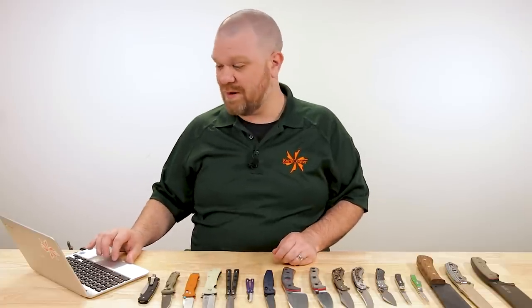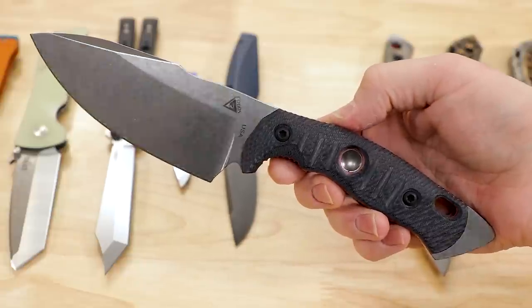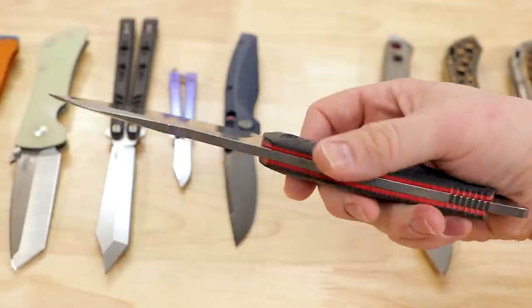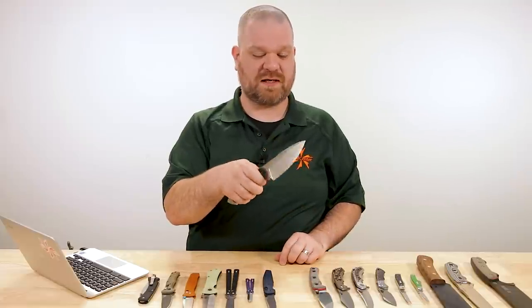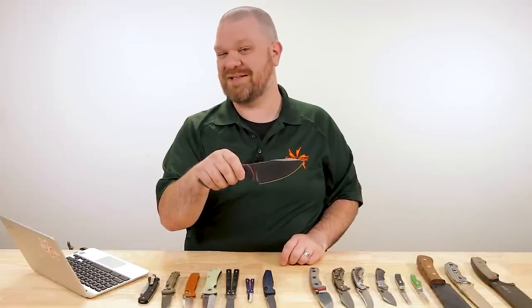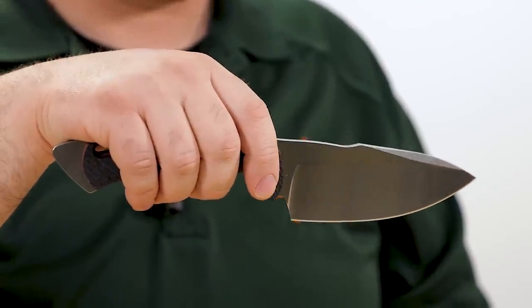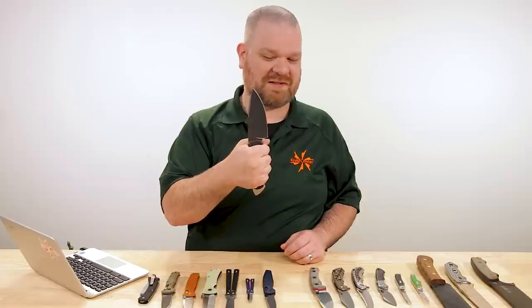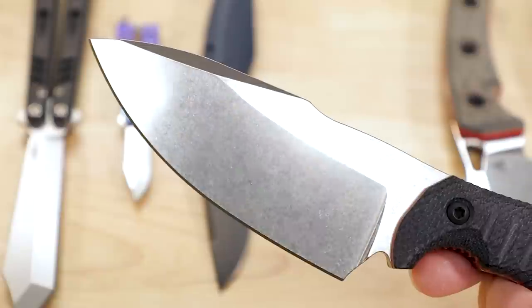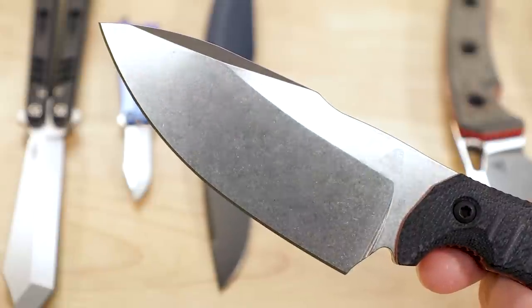Next up, some new fixed blades — more 3V steel, which I always like to see. This is the Phobos Knives Alaris. It's made in the USA, $300, with a five-inch 3V blade, stonewashed, 3/16 of an inch thick — a really tough package overall. I think it's priced appropriately. I like a little food prep characteristic in my camping knives, and you've got a bit of that with this nice dropped edge — you could do a little cutting board work with it. But even if that's not your priority for an outdoor hard-use survival knife, this thing is still going to be an awesome package. High flat grind to keep sliceability at a respectable level despite the thicker blade stock.